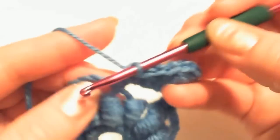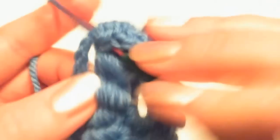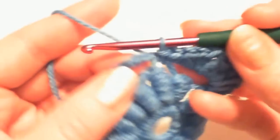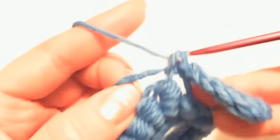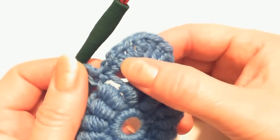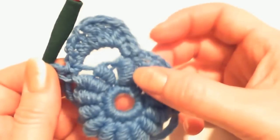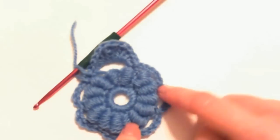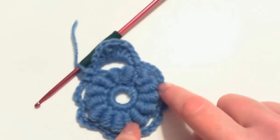Now insert the hook right here where we were and make a slip stitch, then crochet the next petal: 2 half double crochet stitches, then 2 double crochet stitches, 2 treble crochet stitches, 2 double crochet stitches, 2 half double crochet stitches. Every time you come to the place where the arch is connected to the previous ring, make a slip stitch at that spot. Crochet to the point when you have all your petals done.